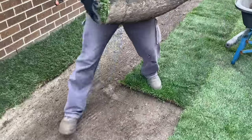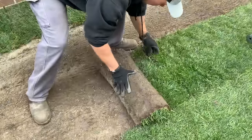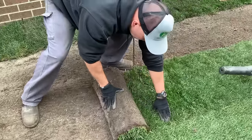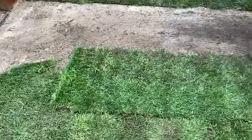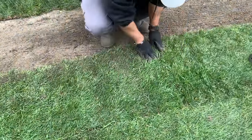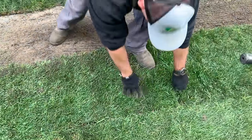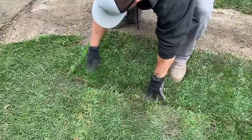Install the turf as soon as it is delivered. Turf is a living plant that requires ground contact and moisture to survive. Begin by installing turf along the straightest, longest straight lines such as a driveway or path. Butt and push the edges and ends against each other tightly without stretching, and avoid gaps or overlapping where possible.